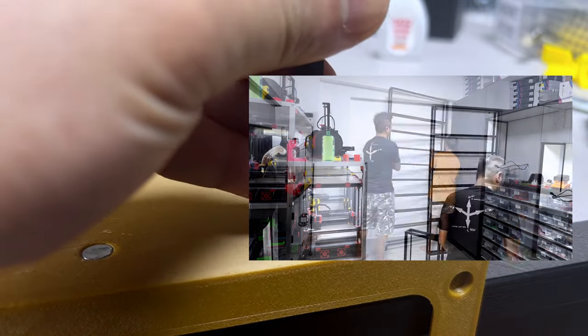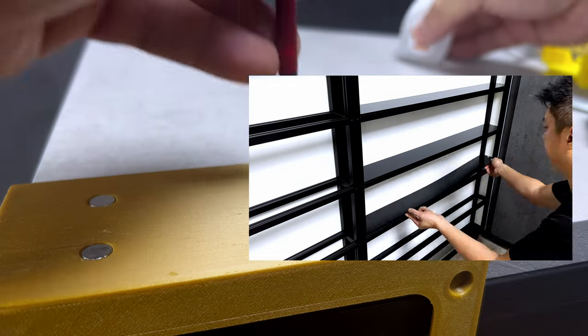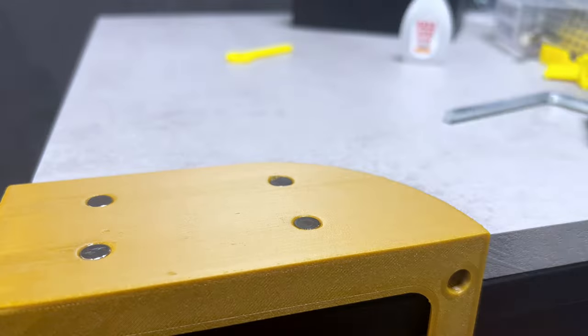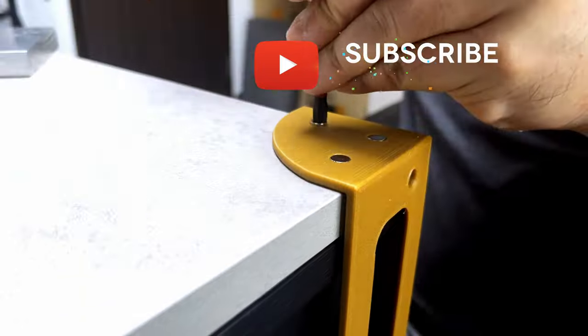You may consider this an introduction to the upcoming video showcasing custom-made aluminum extrusion furniture for my study room, complete with LED lights. This is my highly organized man cave. Don't forget to hit subscribe and the notification bell to stay updated for the video launch.